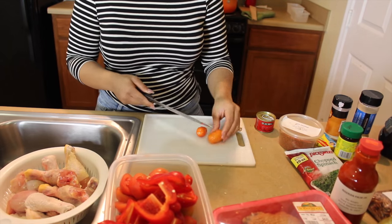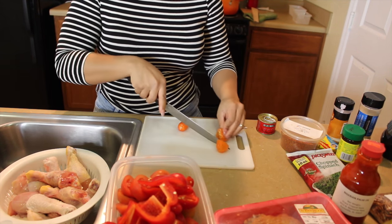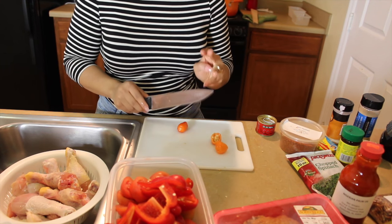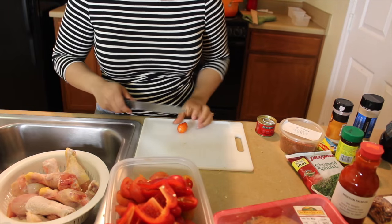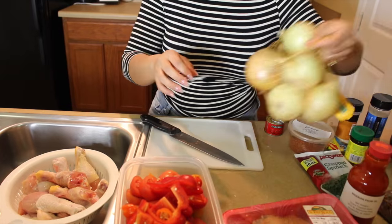You don't really need to cut these small either, you could just cut them in half. I really recommend you only use one scotch bonnet if you're not a spicy eater, but if you are, you can use two like I do — just gonna cut them in half and throw them in there. Next we're gonna chop up an onion also.